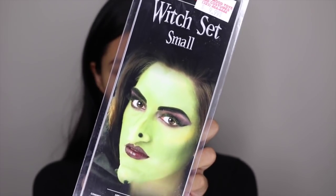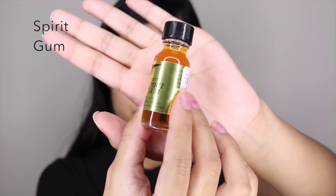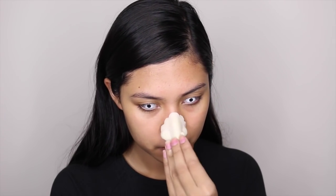I bought this witch set from the local costume shop, and also the spirit gum. I'm going to measure my nose and my chin as well to know where I need to place the glue.